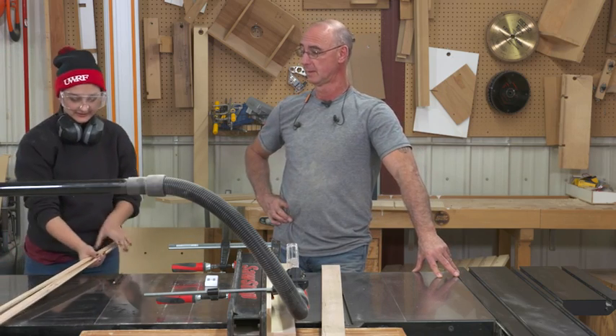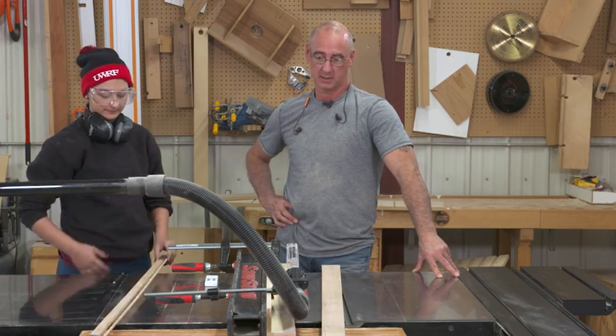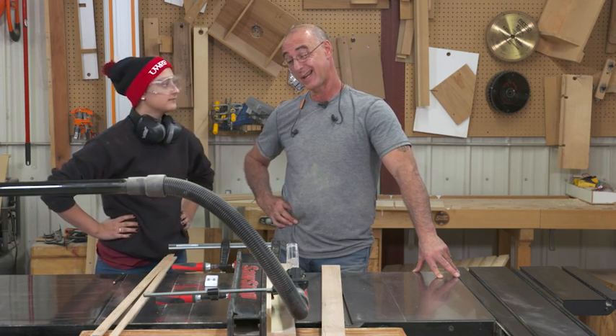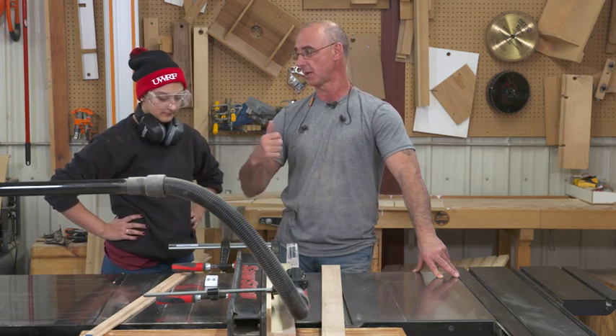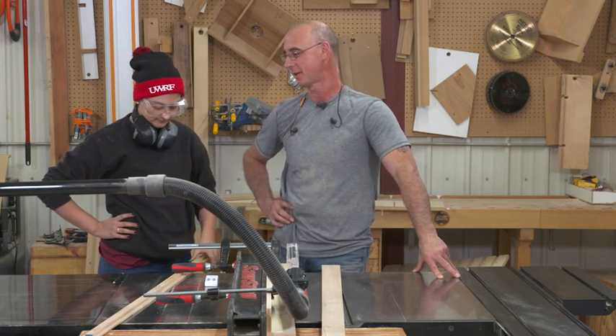They all look pretty even — easy peasy. It's just such a simple jig, such an easy thing to add to your table saw. What I like about it is it lets you keep the guard in place even while making these thin cuts, as long as you have a good helper to pull them through on the outfeed side. Thanks, Ginny.